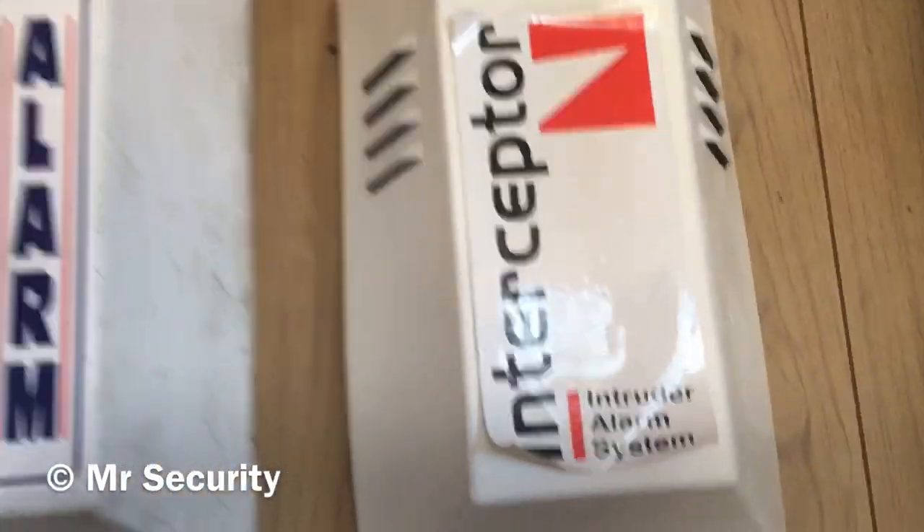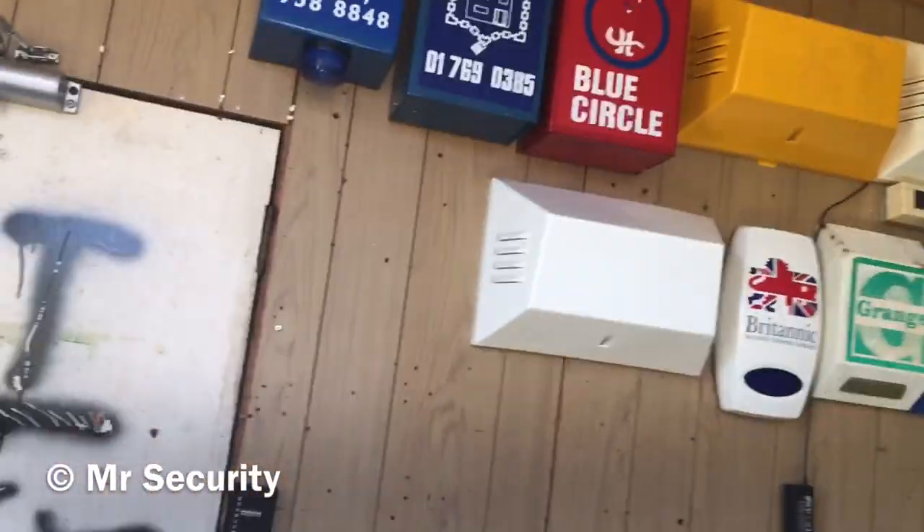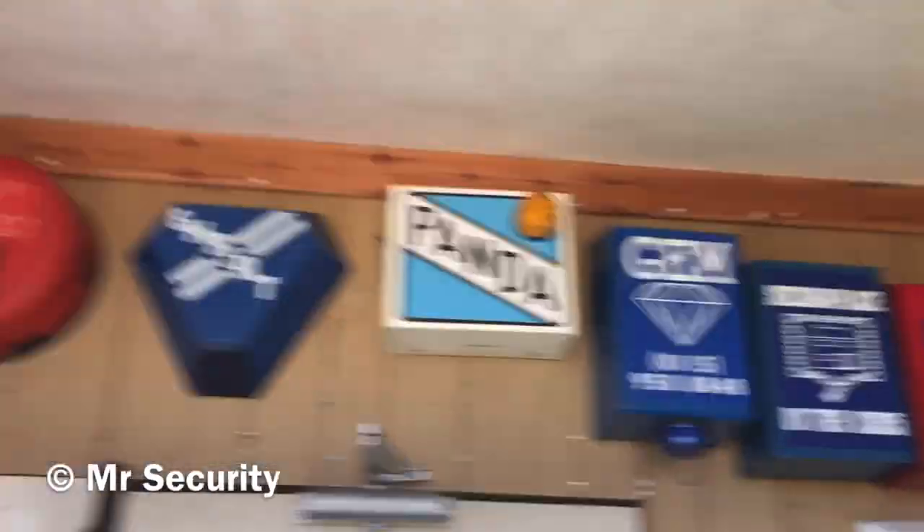And that's it for my intruder alarm collection - that is absolutely everything I have, probably a few odds and sods lying around here and there, but that's anything of major interest.